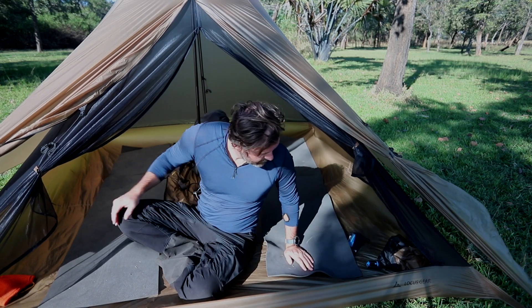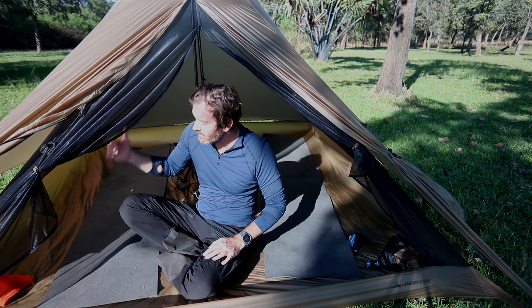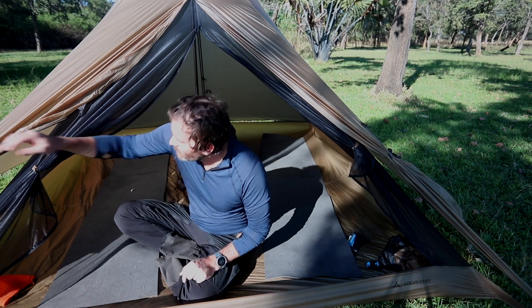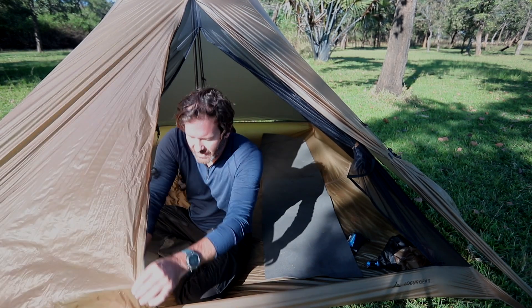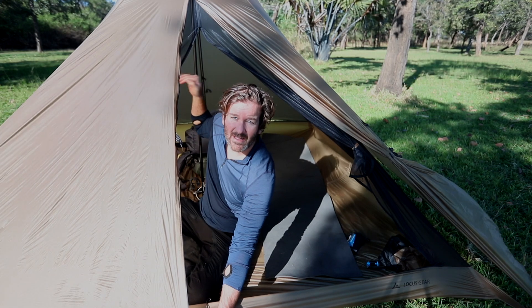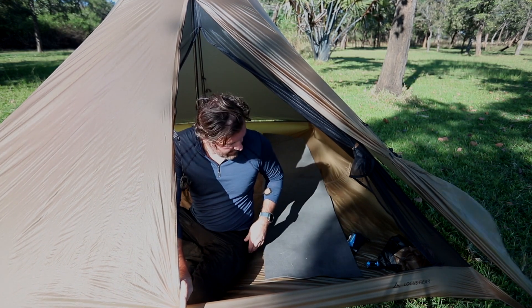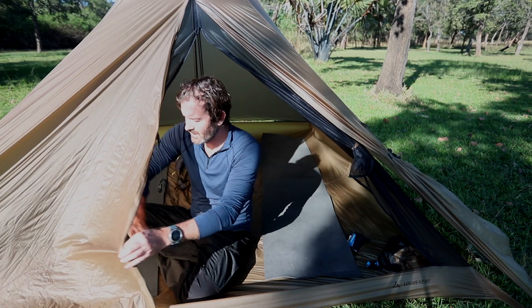On the Duo Mid you have that where you're laying on the inside so you're not as affected by the rain, and you can do that on this as well. What I normally do when it's raining is I'll have this staked down and I'll sleep on this side here. Then the other side will be where I get in and out. I just like sleeping with my feet towards the door.